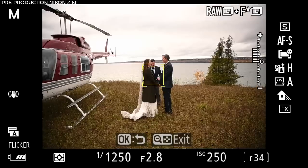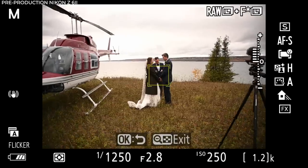It just seems smoother and stickier to the actual subject than it did on the original Z6. The other huge addition for wedding photographers: two card slots. The Z6 with one card slot was an amazing all-around camera, but on a wedding day I was still a little nervous to use it as a main body. The XQD card is unlikely to fail, but having that backup redundancy gives me peace of mind. It is a once-in-a-lifetime day and you can't go back and reshoot it. Let's head to the wedding day with the new Nikon Z6 II.